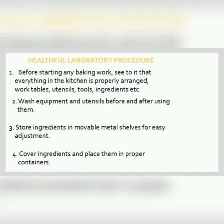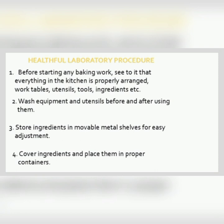The healthful laboratory procedure. Before starting any baking work, see to it that everything in the kitchen is properly arranged — the working tables, utensils, tools, ingredients, etc. Always wash the tools and equipment before and after using them. Store all ingredients in movable metal shelves for easy adjustment. Always cover the ingredients and place them in proper containers. Prepare the pans needed, making sure you use the correct pan size.